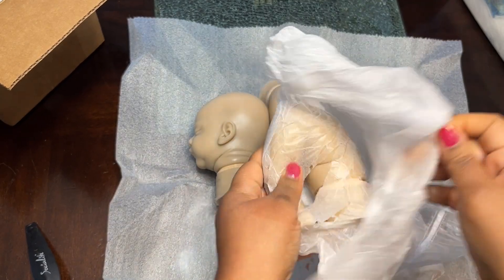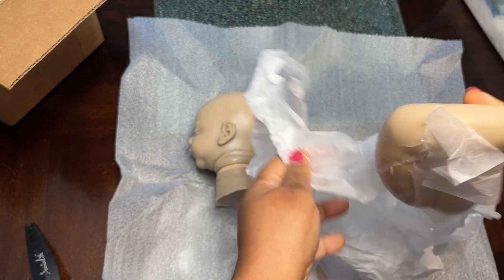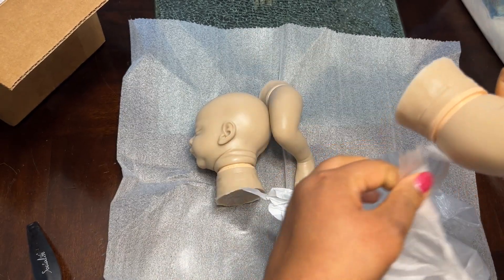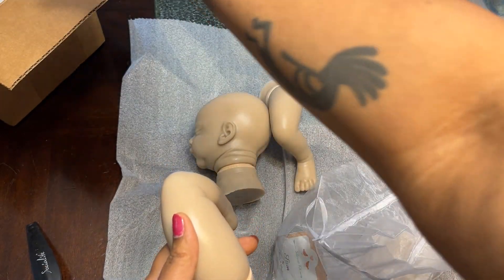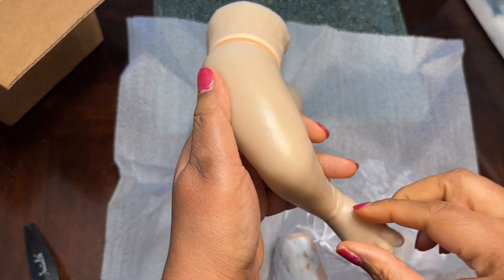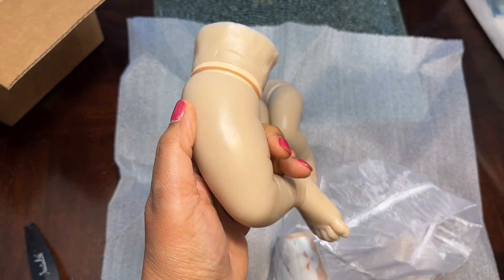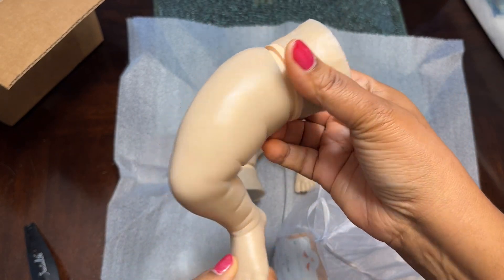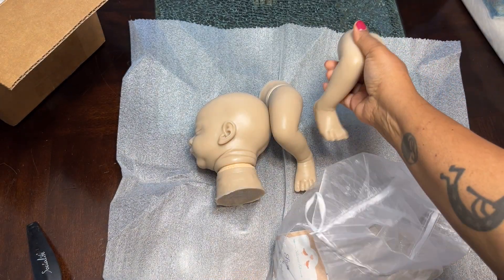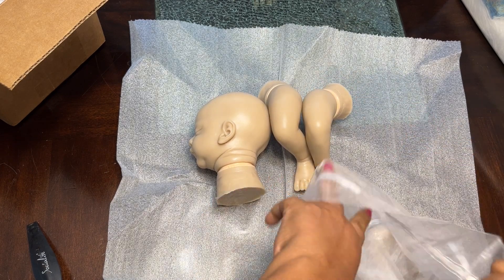I'm speechless that I'm gonna be holding a Sam. I can't even say that I will sell this Sam once it's painted. I can't keep all the dolls that I paint, but Sam is special. Let's just say I'm painting this baby for myself. That's how I feel about Sam.